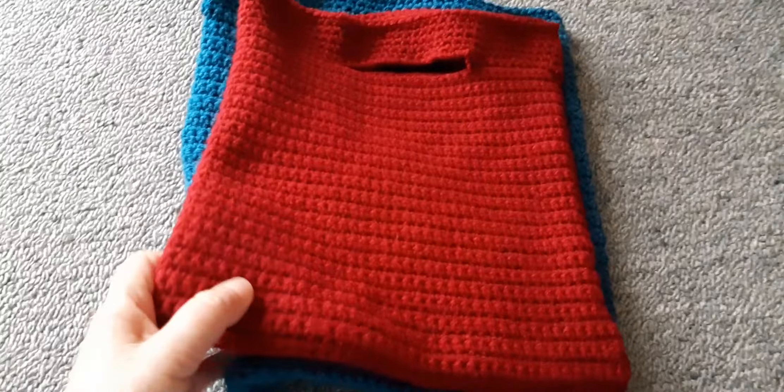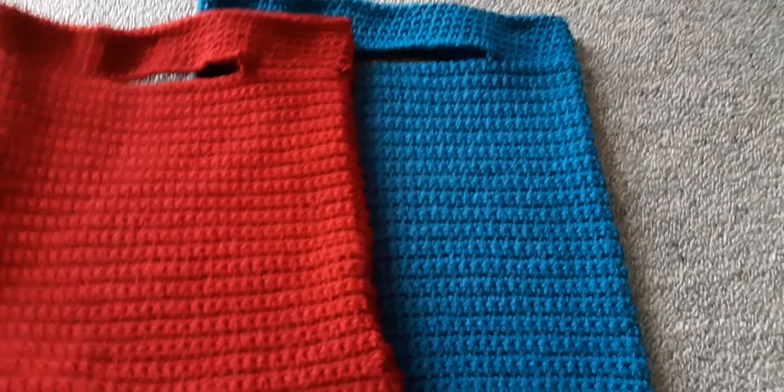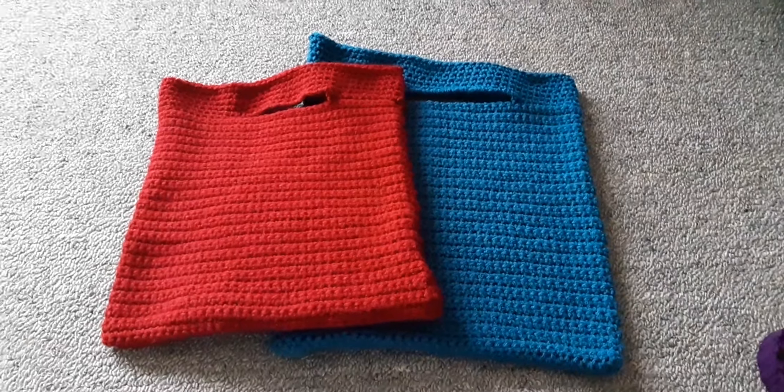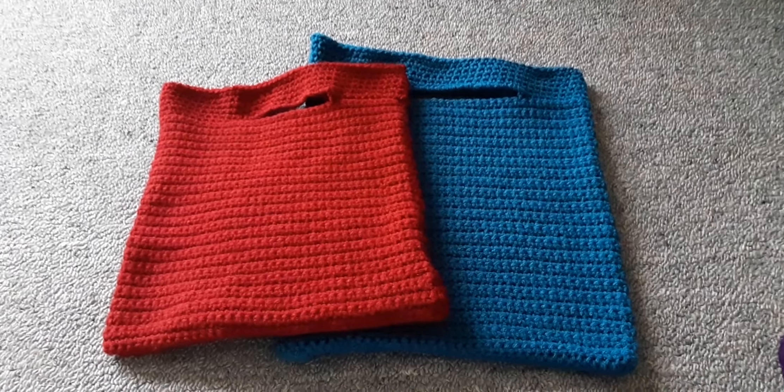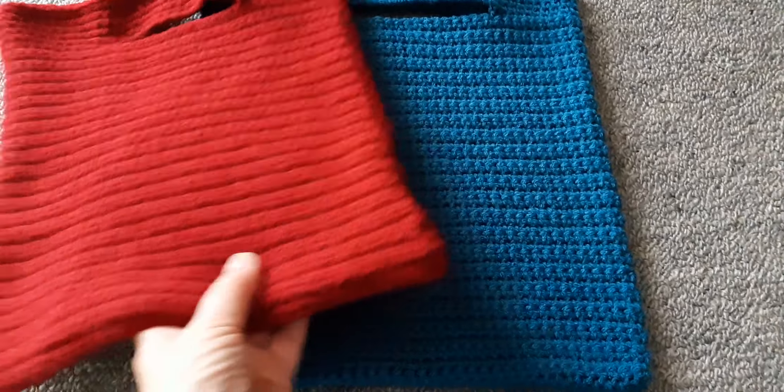These were the other two bags that I made the other day, and I'm going to make some more in different colours. The red one's going to my granddaughter — it's already got some bits and pieces in there. I think they're really lovely and are quite addictive to make.